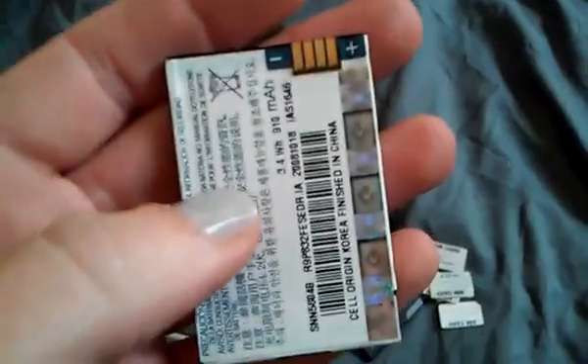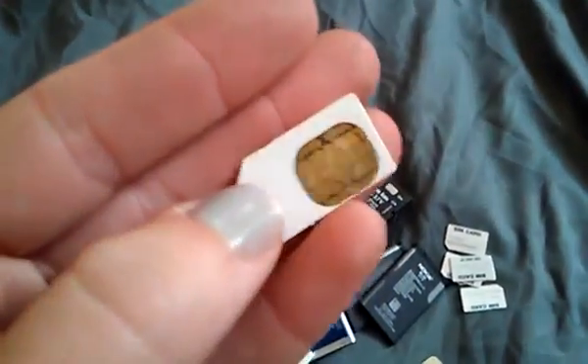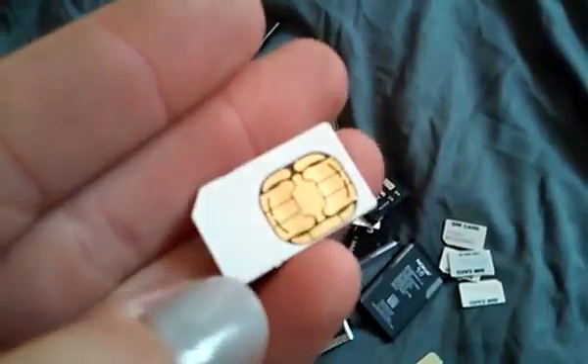I don't know what the real dangers are of messing with batteries, so until I know I won't be messing with them. Also, when taking apart your cell phones there's gonna be SIM cards in there, and these, as you can see, are gold as well.